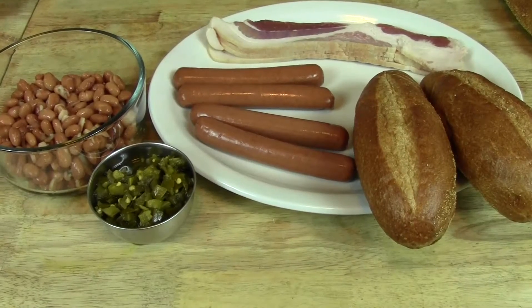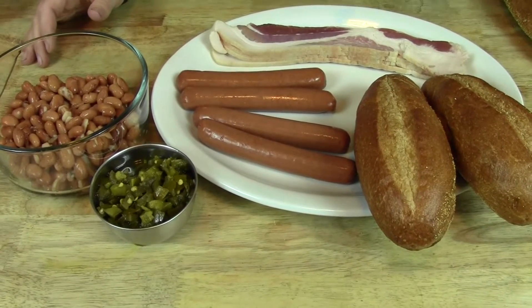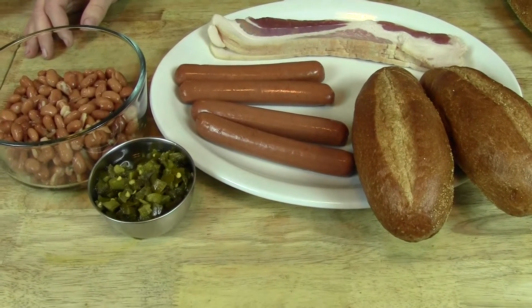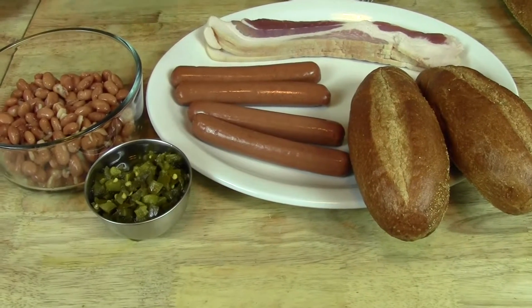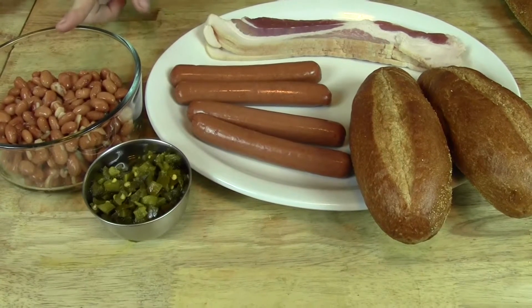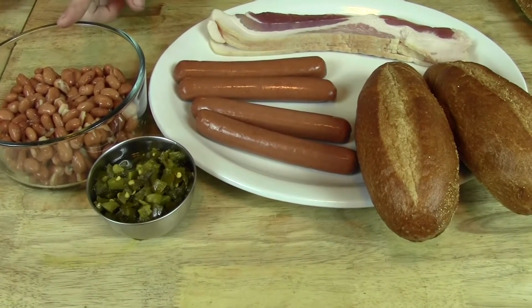What you're going to need for these delicious hot diggity dogs is four all-beef hot dogs, some delicious applewood smoked bacon — four slices — some hoagie rolls, and then you're going to need some pickled jalapeño, pinto beans, and also not shown, you need some mayonnaise and mustard.